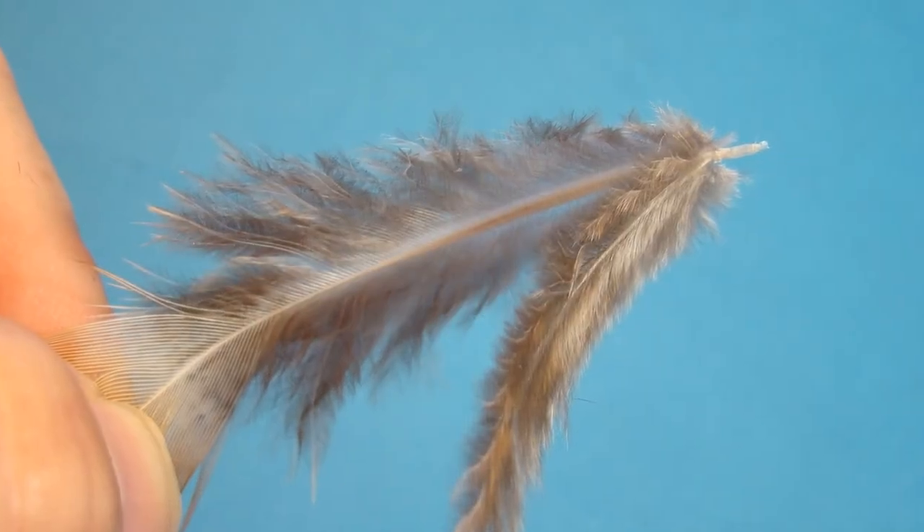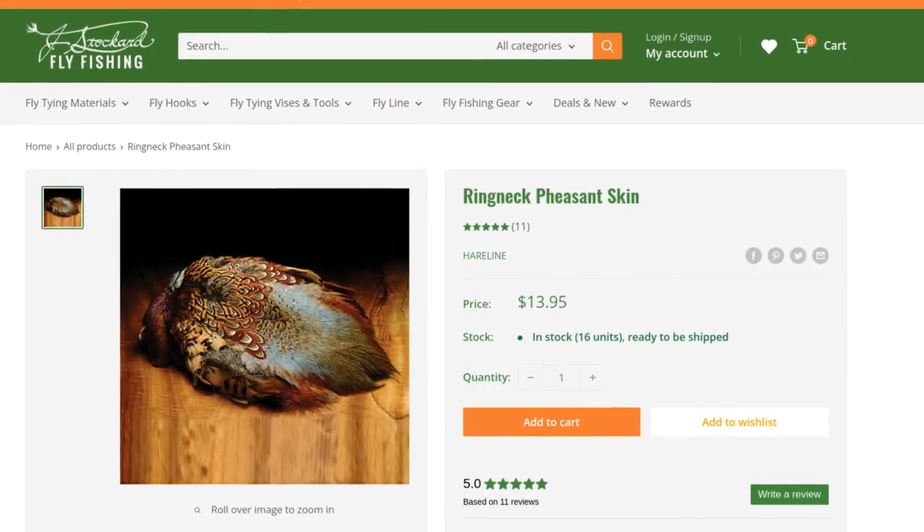The only material in this that a new tyer might not be familiar with is called an after shaft feather, sometimes called a gimp feather. Where do you get these feathers? Well, you don't just go buy a bag of gimp feathers. You get them from one of the bigger rump feathers on a pheasant skin — it's just the feather right there on the back side of it. If you have a pheasant skin, you'll have plenty of these feathers. And if you've never tied with them, I'd recommend giving it a try. They're really pretty cool and I think an underused material.